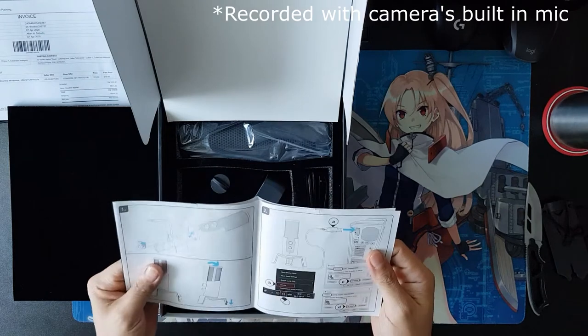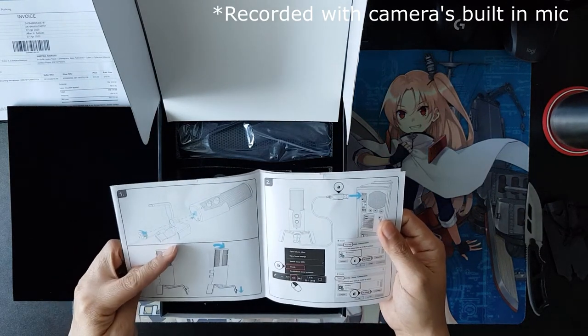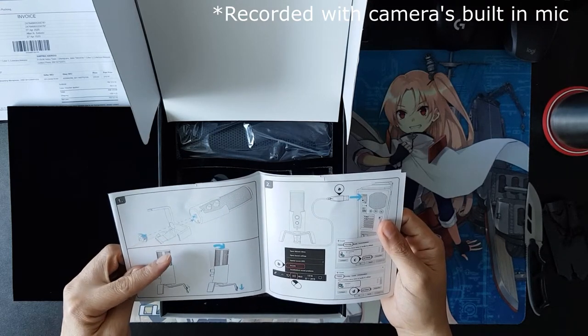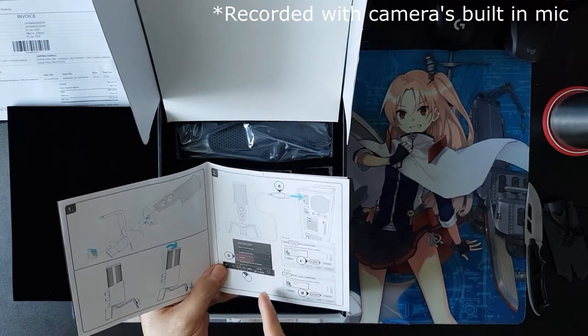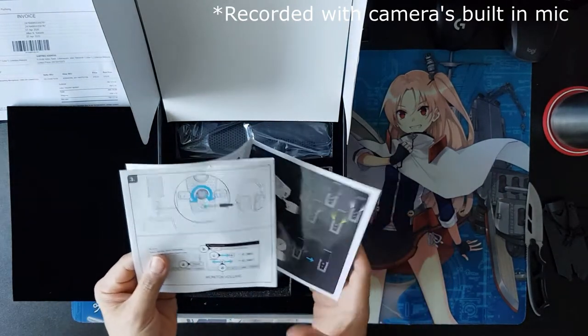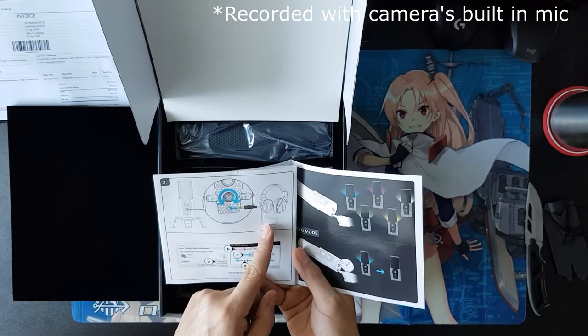Here's the manual. This is how you put and reconnect the spider stand to the microphone. This is how you tilt it, and this goes to the USB. It's straightforward. And here also, you have an audio pass-through.